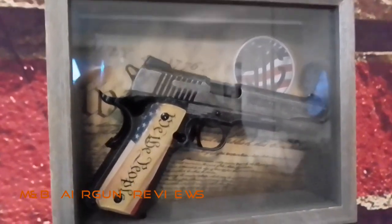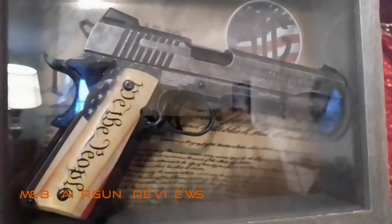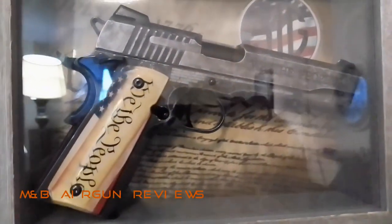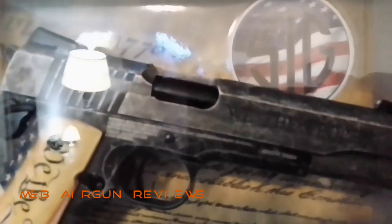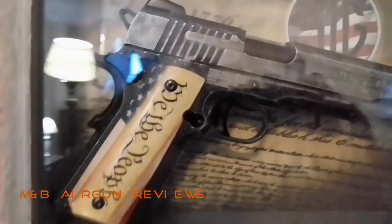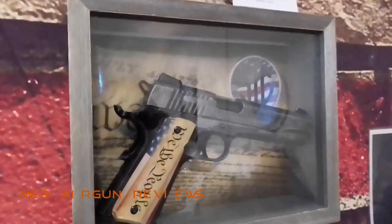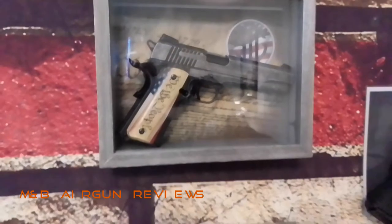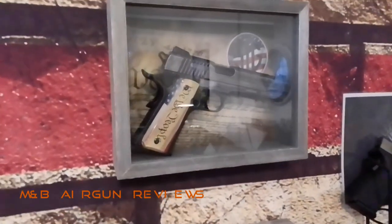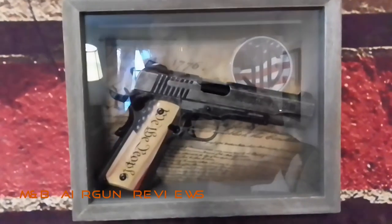And here is the finished product in the shadow box. Sorry about the reflection, guys — I don't have the proper lighting on my wall. But I think we can all be in agreement that this really sets it off nicely. Thanks guys — if you like this video, please hit that like button, subscribe, and share. We'll be talking to you soon. Thank you.